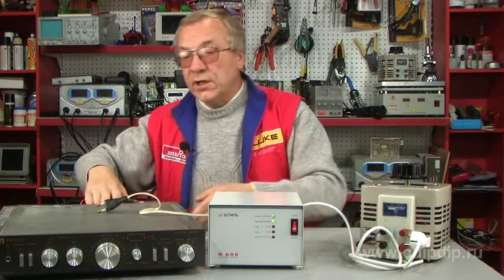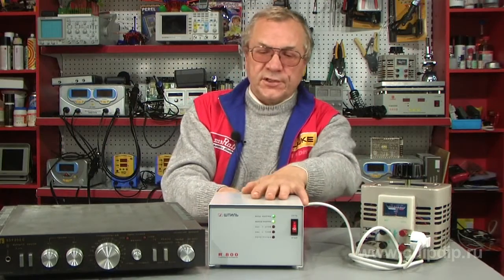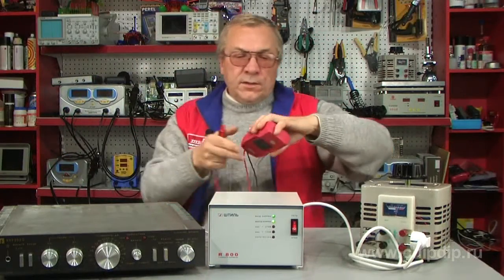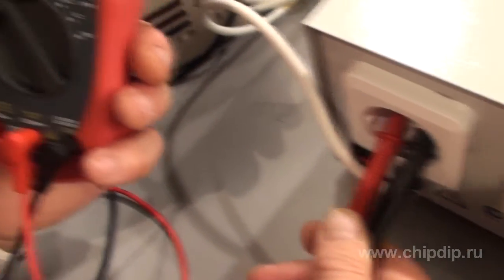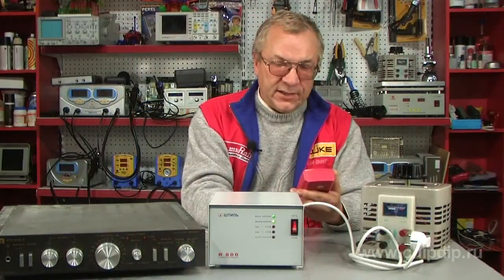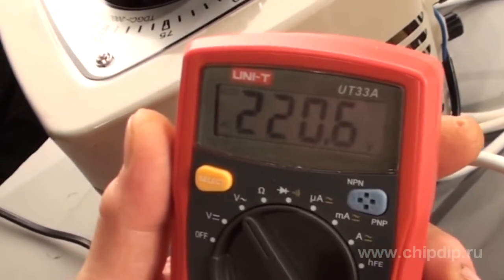Now connect the load, such as a powerful low-frequency amplifier. Having measured the outlet voltage with the corresponding load, you may observe that the actual outlet voltage does not deviate from the existing norm, which is 220 volts.